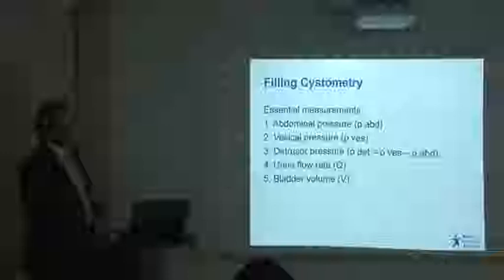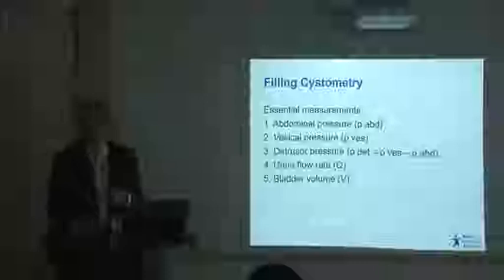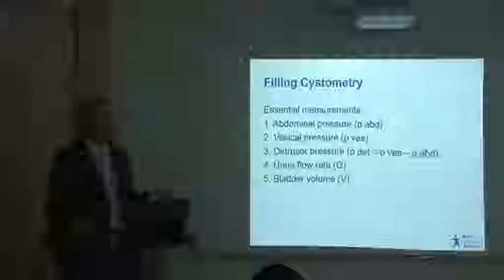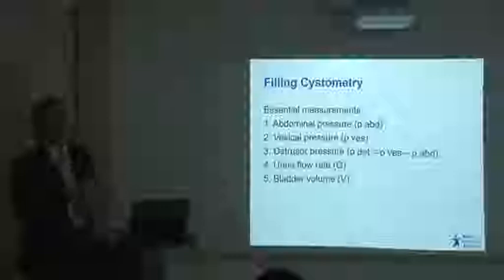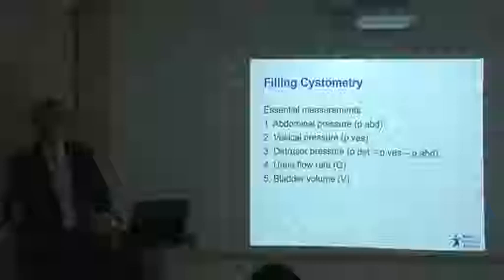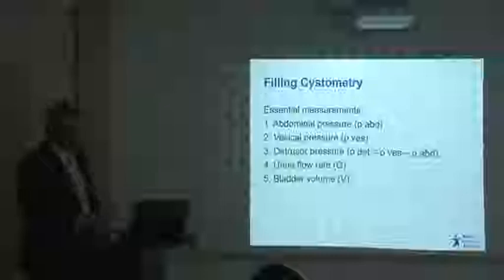The measurements everybody needs in basic urodynamics are: abdominal pressure, which most people measure via a rectal catheter. If you are only seeing women, it would be perfectly acceptable to use a vaginal catheter. But as urologists we tend to see both men and women, so we use one technique — rectal pressure. The only exception is if somebody has a stoma; then we measure abdominal pressure down the stoma. We also measure bladder pressure, and detrusor pressure, which is bladder pressure minus rectal pressure, plus flow rate and bladder volume.